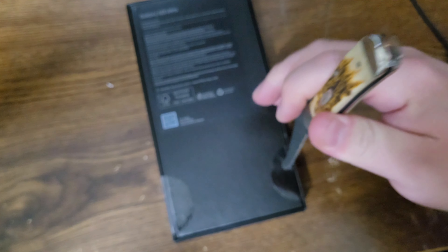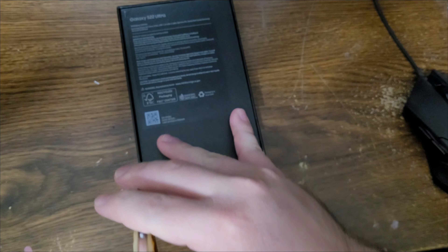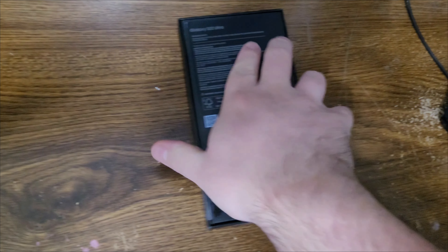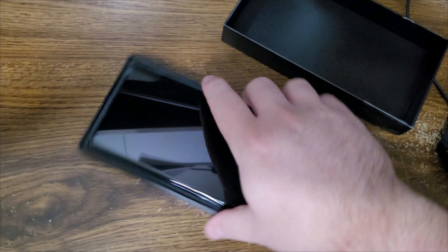The S22 Ultra is a mixture between the Note and the regular S series. So I'm kind of excited to show you guys a little bit of quality as far as photos, video, gameplay with the phone, and using the S Pen. So stay tuned.